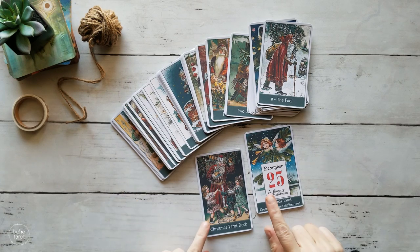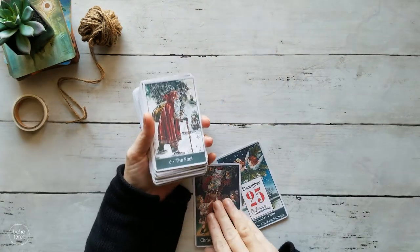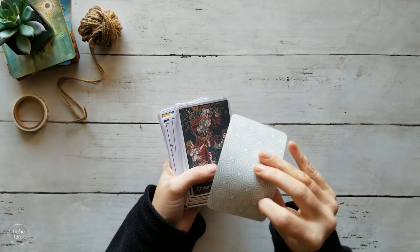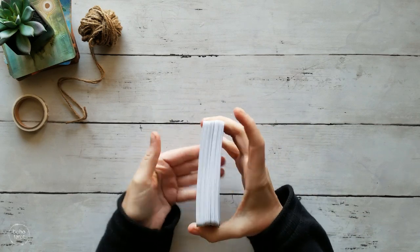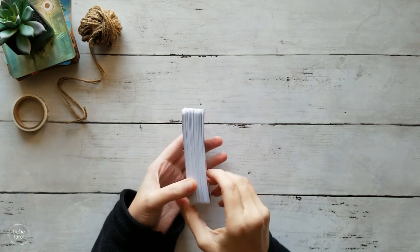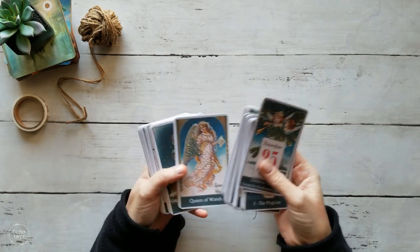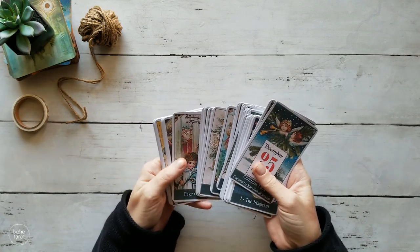Today we're going to be edging and trimming my new Christmas tarot deck. It's a cute deck I found on Etsy. It has really interesting cardstock — kind of matte, very thin, but pretty matte and I think it'll hold up really well, except it's already got a bow in it and I haven't even used it yet. The backs are pretty cute. The printing is a little fuzzy on some of the cards.